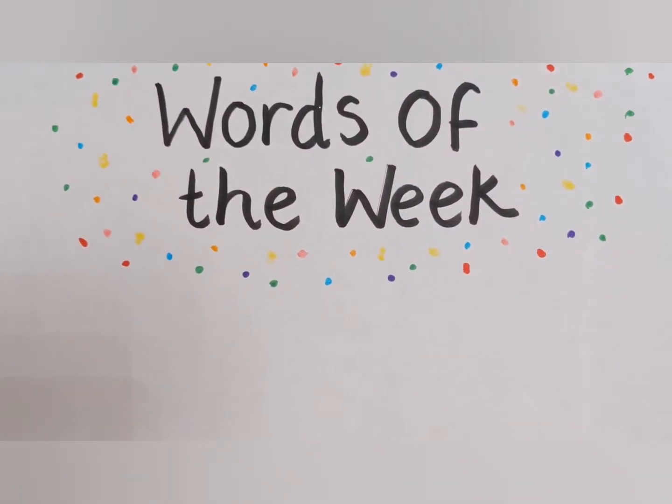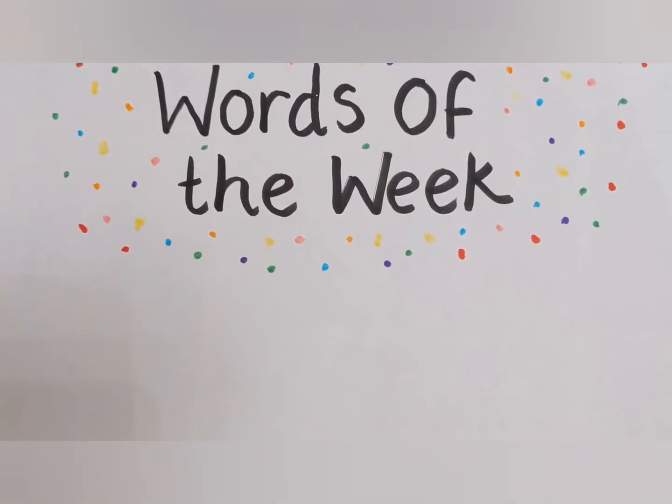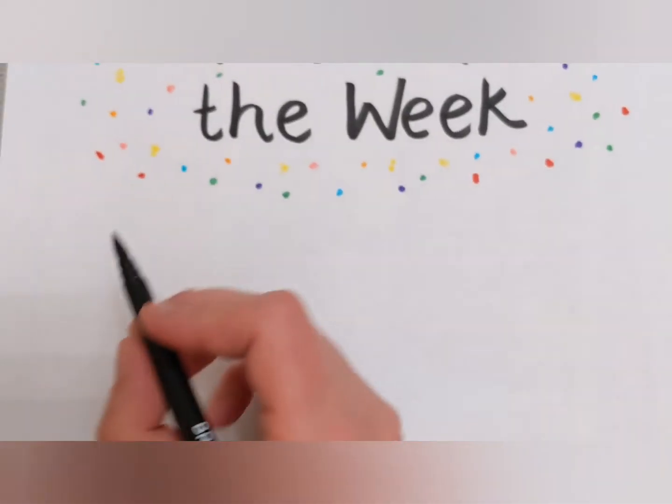Hello Reception and welcome to Words of the Week. This week we have three words of the week we would like you to focus on.